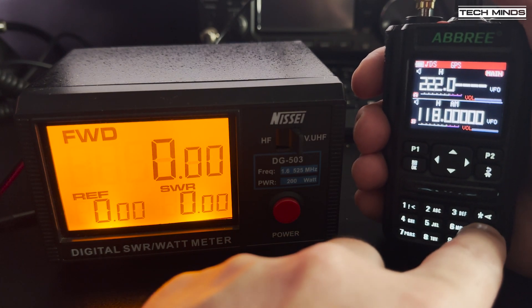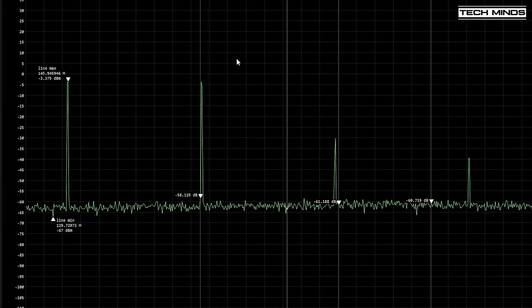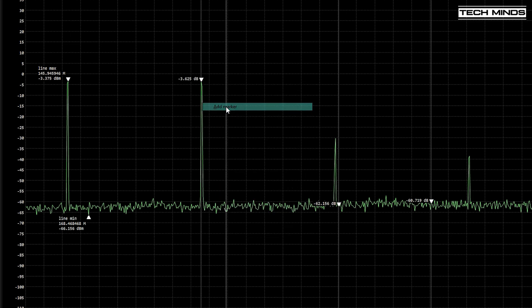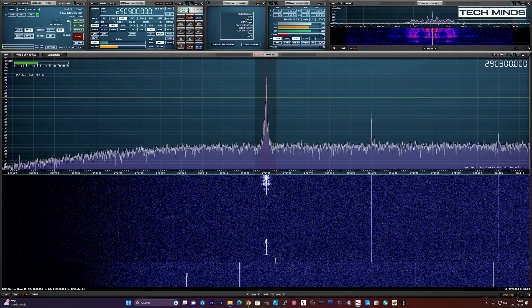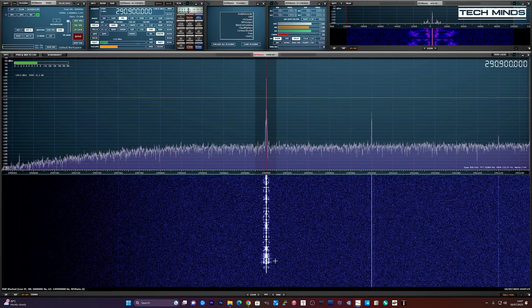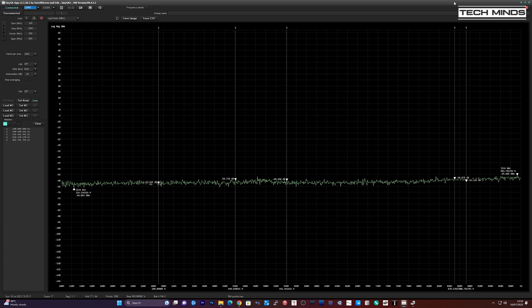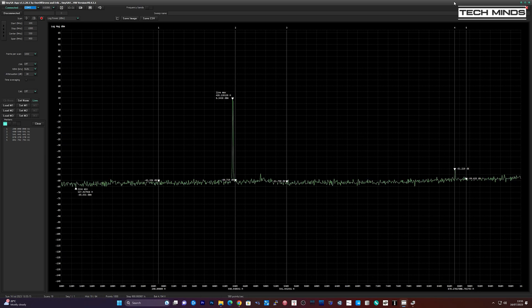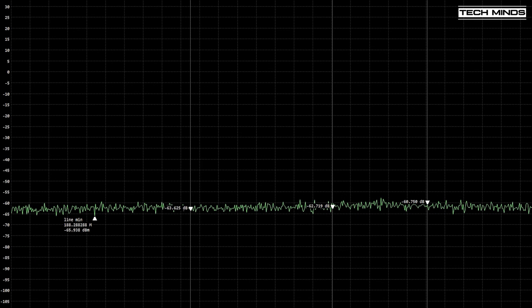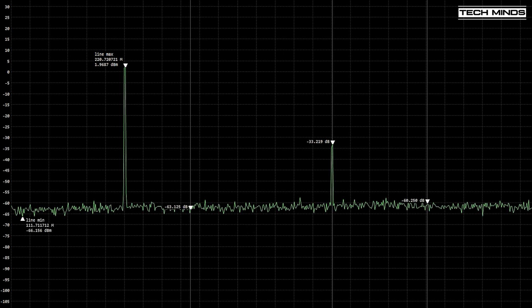Taking a quick look at the transmitted signal quality, on 2m the second harmonic is almost as high as the fundamental — this is really not good. We can prove this by tuning an SDR to the second harmonic frequency and transmitting: M0DQW transmitting on 145.450 MHz. However, on 70cm at 435 MHz, the second harmonic is way down — much better than on the 2m band. The harmonics don't look too bad on the 1.25m band either, with the second harmonic around 35 dB down from the fundamental.